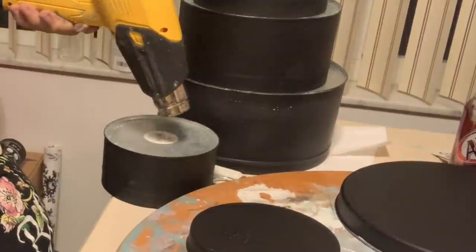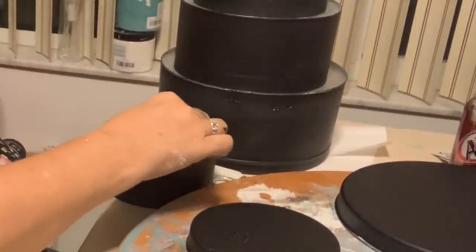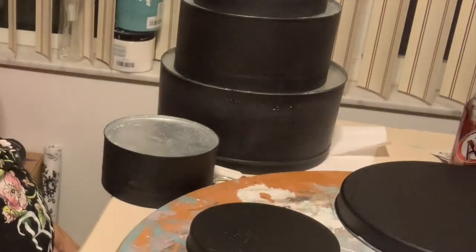Be sure that you've removed all stickers and any tags. In this case, I'm using a hot glue gun, and you can just see it lift right up off the tin, and then a razor blade scrapes it right off. It's super easy.